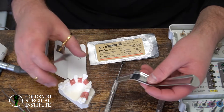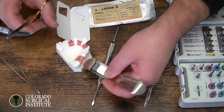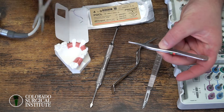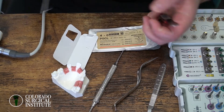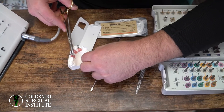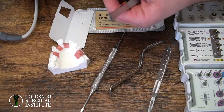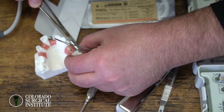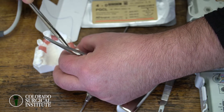With suturing, I'll have my assistant hold the Minnesota retractor so I have both hands free — a tissue forcep and a needle driver. Suturing is super important. Finishing this case and making sure things don't come apart is one of the most important things you can do. For these, I usually just put a simple interrupted suture, about two to three of them. You want a good bite of the tissue — at least three millimeters of tissue in your bite.